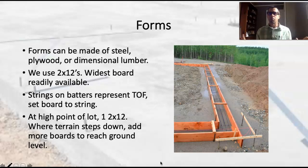Let's imagine we're in a fantasy land where the lot is perfectly flat and we only have to do one form board. We can just set up one 2x12 all the way around, and that gets us right down close to the ground and we can pour — that's not really going to happen. There's going to be some slope on the lot. We still want to start out with one form board all the way around the lot, nice and level, and then as the terrain slopes down, we'll add more form boards as needed.